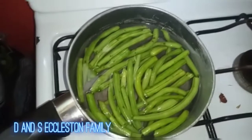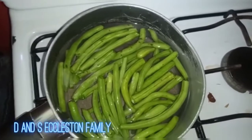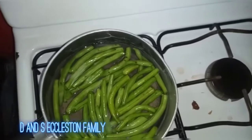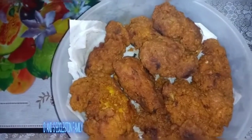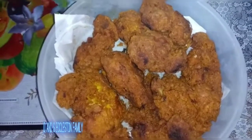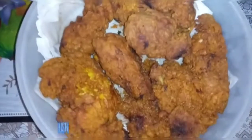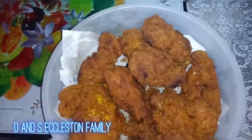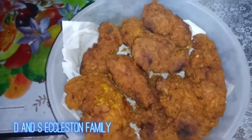That's my string beans I put on to boil — I have some spring beans too. The chicken is finished frying. This is my french fried chicken — I'm going to put them to drain on a piece of paper towel to get the excess grease off.